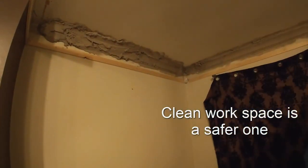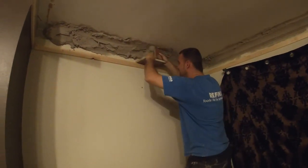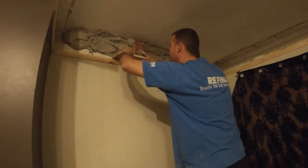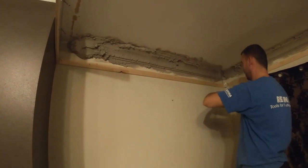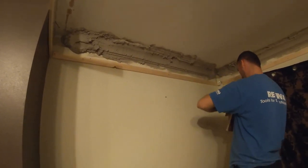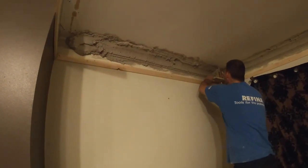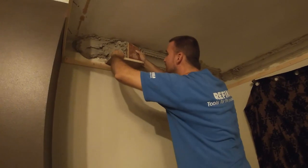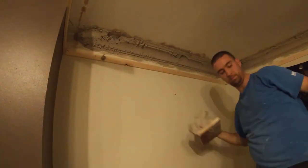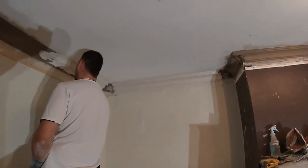Bonding takes quite some time to set so I'm not really worried about that. I'm doing this last bit and then going home, coming back the next day to start finishing. If you want to do the same day you could mix a bit of casting plaster through your bonding to make it set off quicker, or use halftime bonding. It's quite a large area to cover in situ so I didn't feel I needed to accelerate the set.